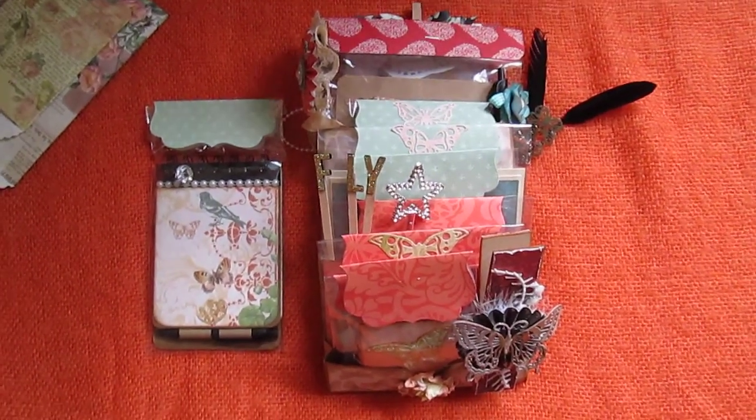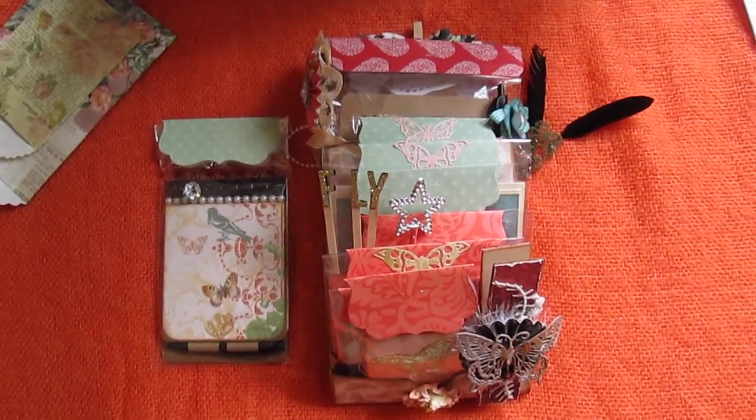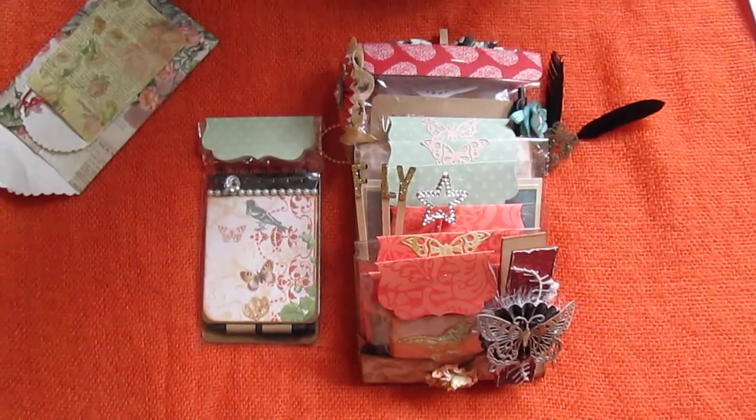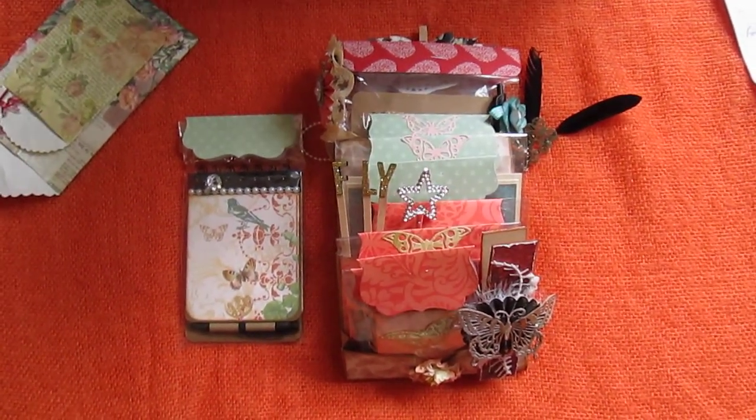Hi everyone. I just wanted to share this loaded pocket swap that I did with my dear friend Lillian from Mystical Touch. At the end of this video I'll put a link to her YouTube channel.